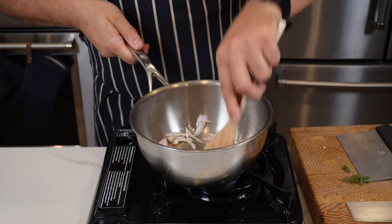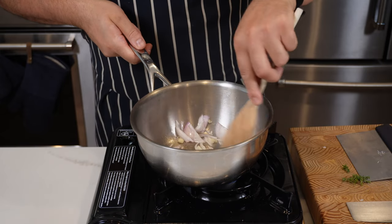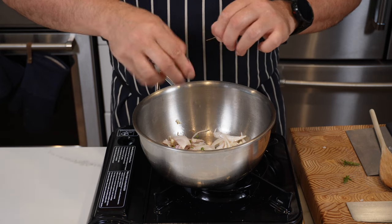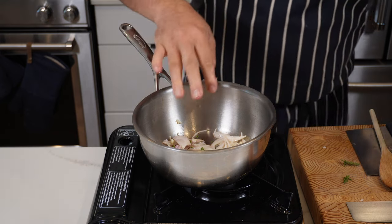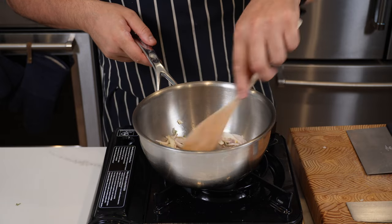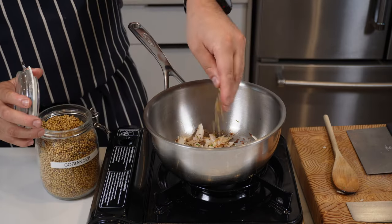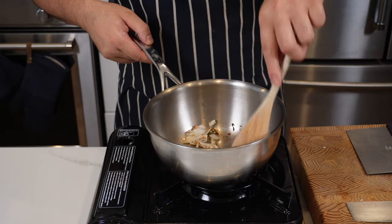Then add in fresh thyme — about a couple of sprigs. The easiest way: grab the top, use your fingers and pull it down and you'll get all the leaves off in one. Sweat this down for another 30 seconds, then add in a pinch of cumin seed, a pinch of coriander seed, and sweat that down for another 30 seconds.